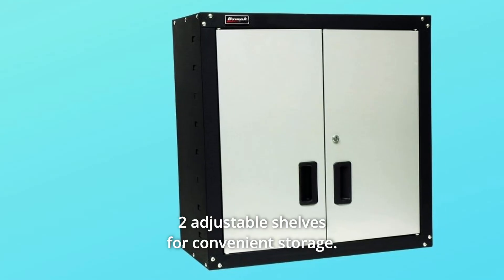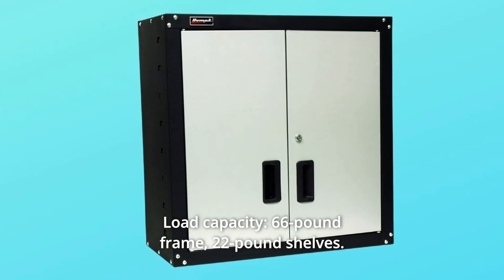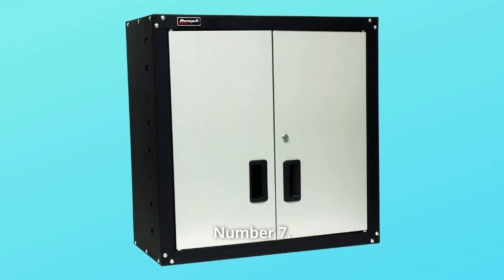Number 5: Two Adjustable Shelves for Convenient Storage. Number 6: Load Capacity — 66-pound frame, 22-pound shelves.